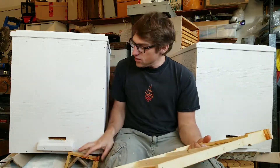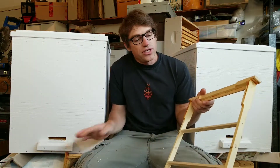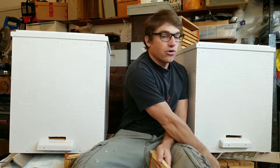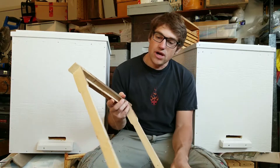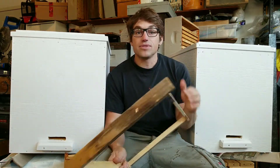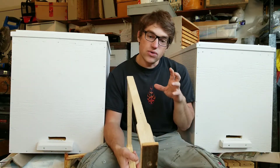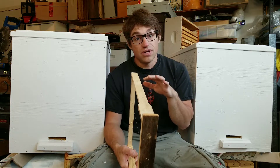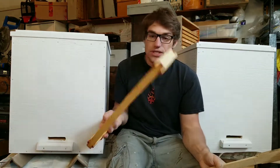Originally I used to run all medium length frames, so I was looking into converting to a deep frame hive and I came across the lay-ins hives and frames. There was a really good website, horizontalhives.com, where he's got PDFs of schematics on how to build frames and build hive bodies — a really good resource. He also has the conversion shims and conversion frames, which you've seen in my other videos, which I still use to convert from the Langstroth to the lay-ins.